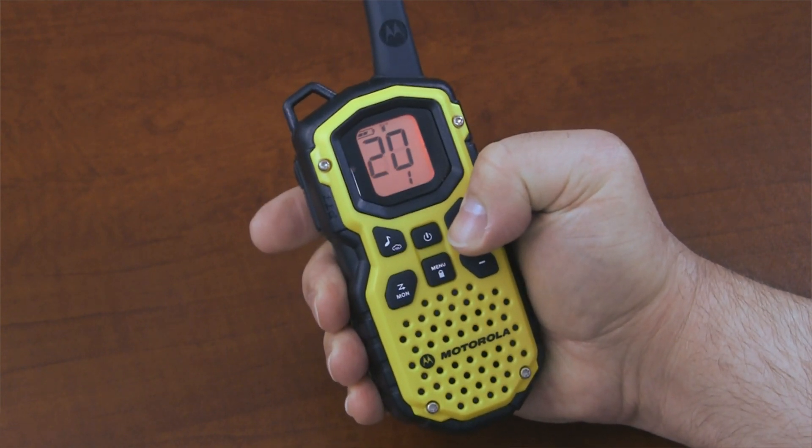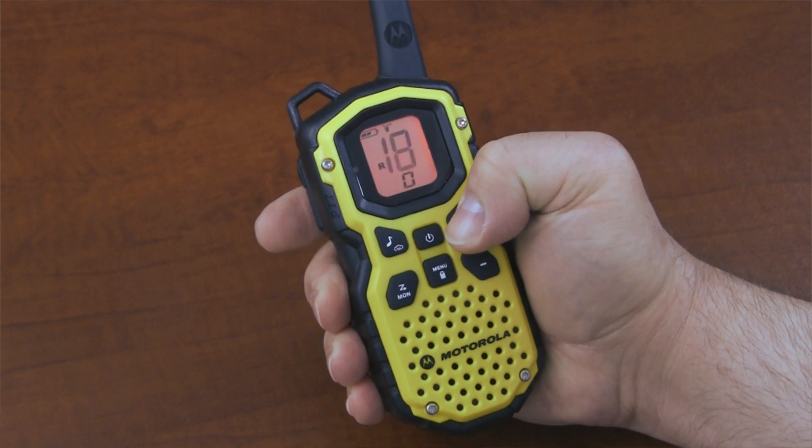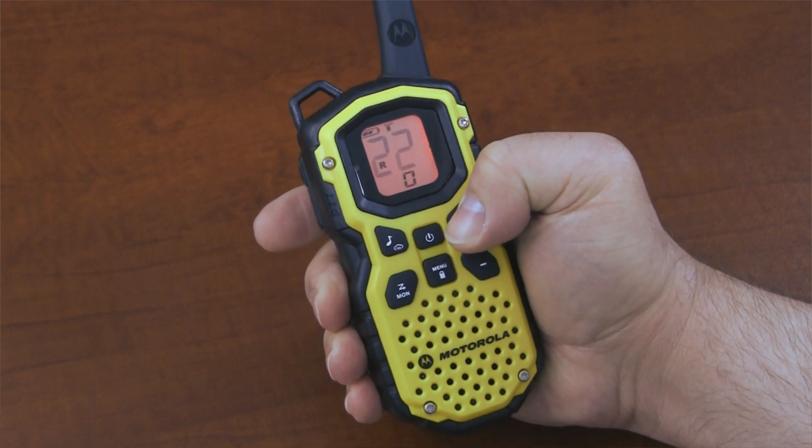After the repeater channels are enabled, you will be able to select the additional channels 15R through 22R. These are the repeater channels.